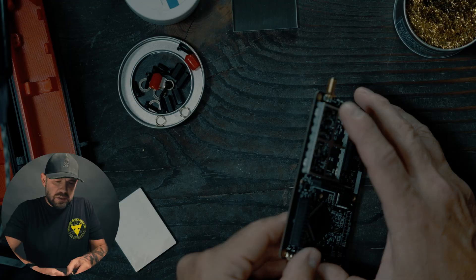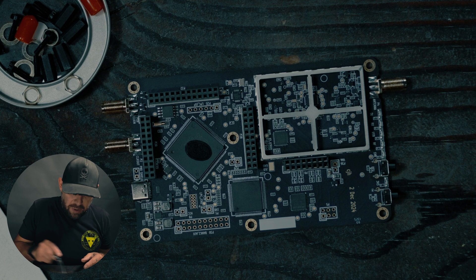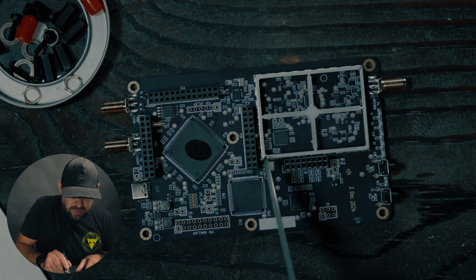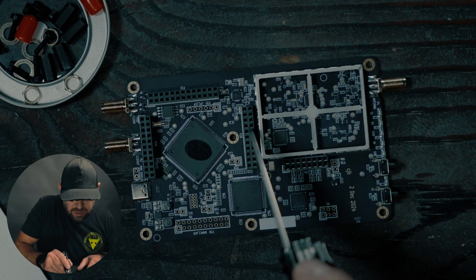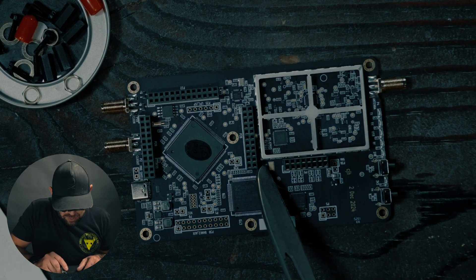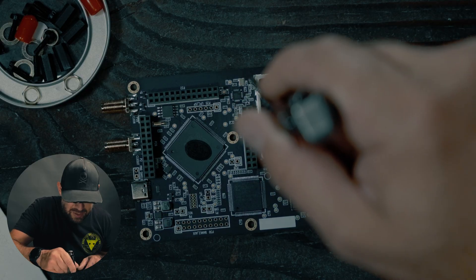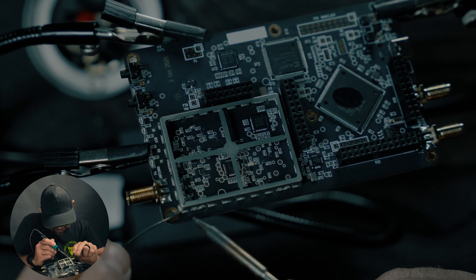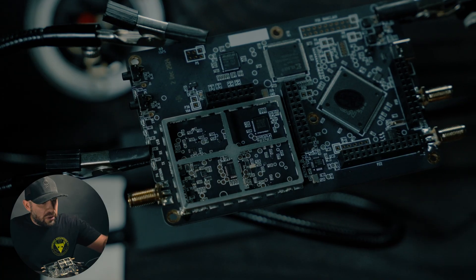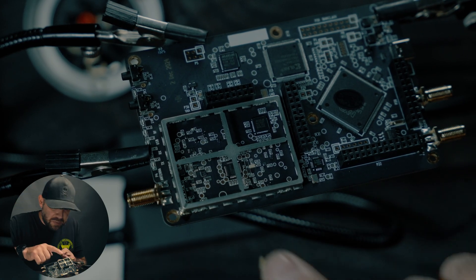It looks like some people are adding soldering points across the entire board on all those little points. The hard thing is on the bottom side you're going to have a really hard time getting a solder point down there. So we're just going to go here, here, there, there — on the top and the sides, and then as close as we can get on the other side as well. It's always hard doing a soldering video. Before I continue, I'm going to throw on a little bit of rosin or flux just to help with some of these mounts.